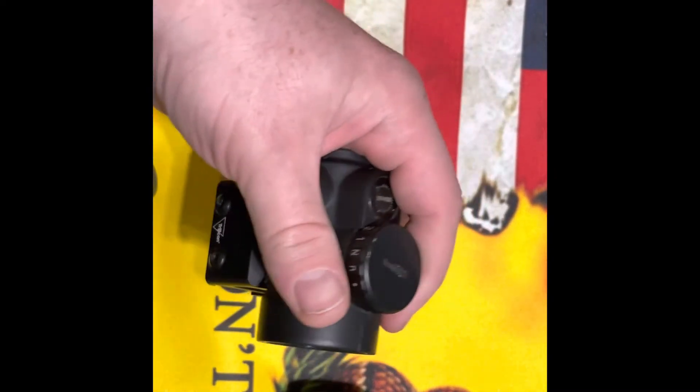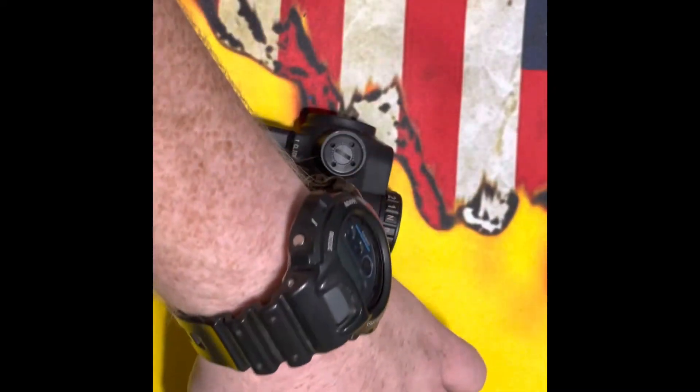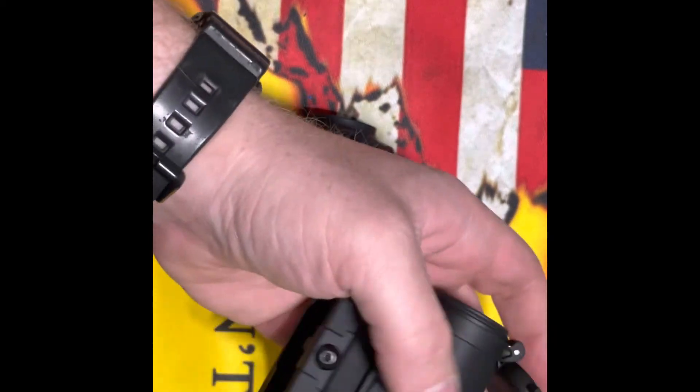For powering on, the Trijicon has a turn knob, which is fine, and the Aimpoint has a pressure pad, which is a nice feature.